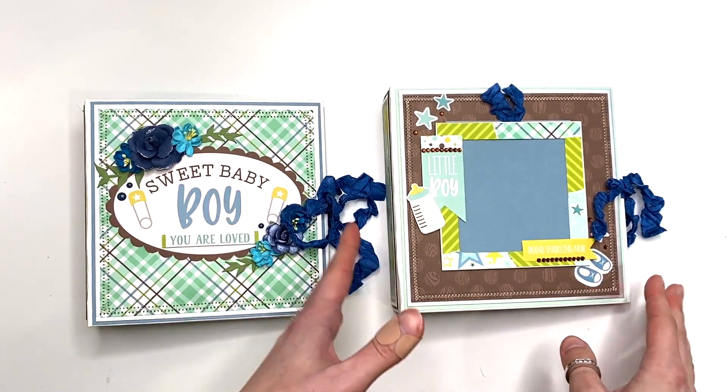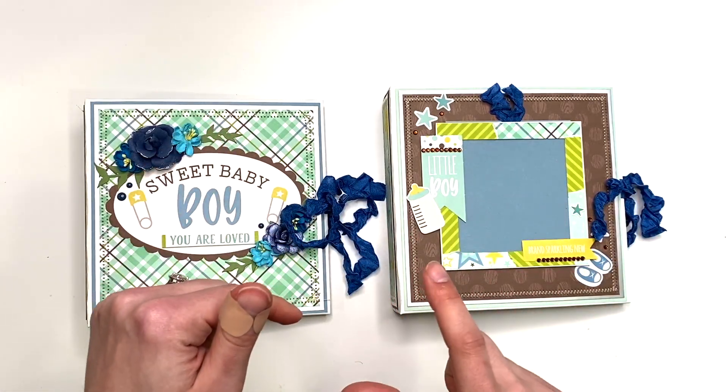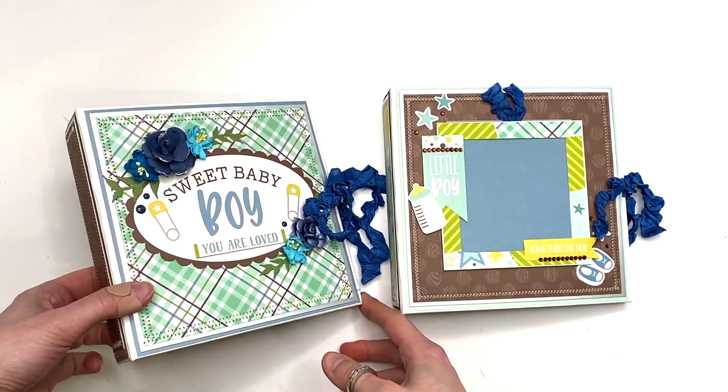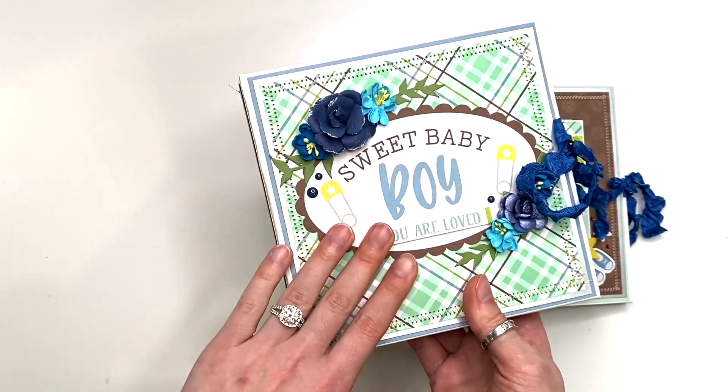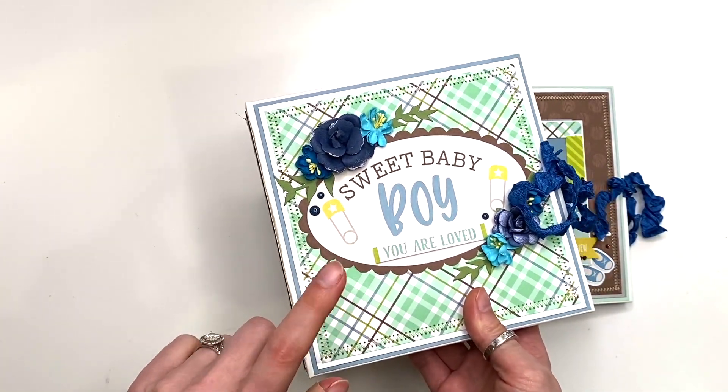It just depends: if you're using a six by six paper you'll be able to create one album; if you're using a 12 by 12 paper you'll be able to create two of these cuties. I did already share the first one on my channel.